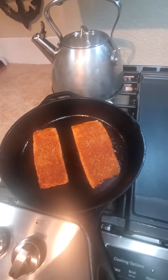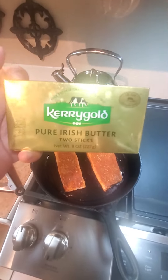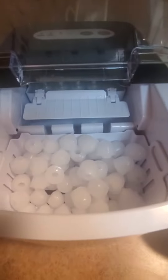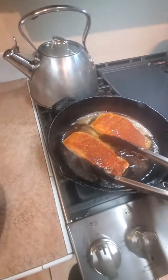I add a little bit of butter — my favorite is the Kerrygold pure Irish butter. Meanwhile while I'm making dinner I'm making some ice because I'm kind of particular about my ice. Let's flip these babies over.